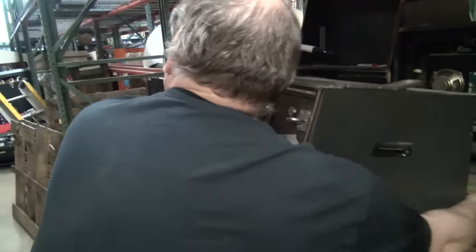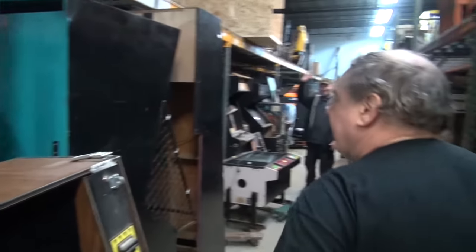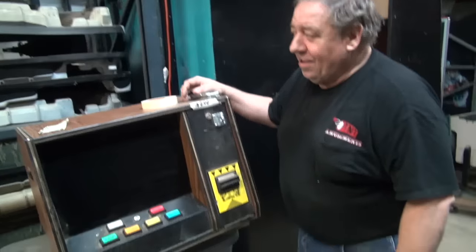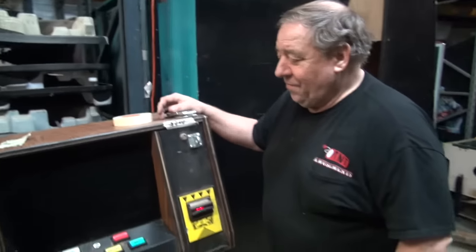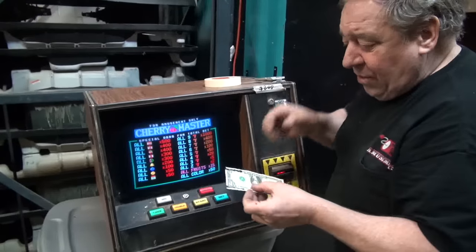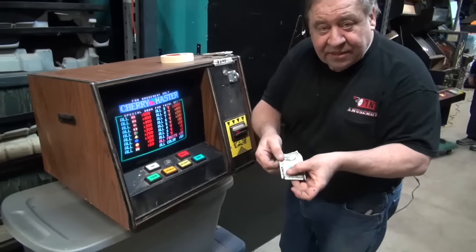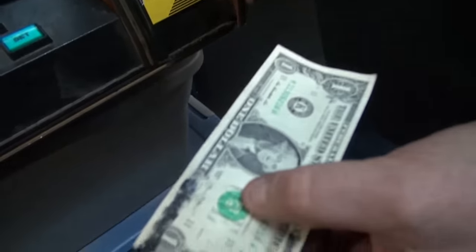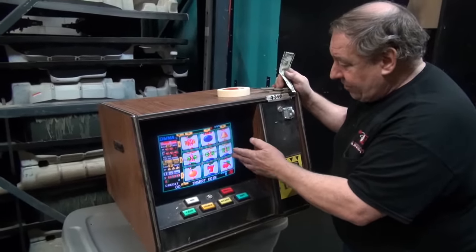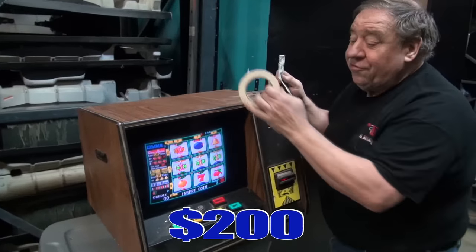However, this one does work. That's Eric again. Eric, say good morning. There's something wrong with the bill acceptor — it has beautiful color, but when I put the bill in the rollers are shot. So if you try to put it in — the picture's gorgeous, crystal clear. $200.